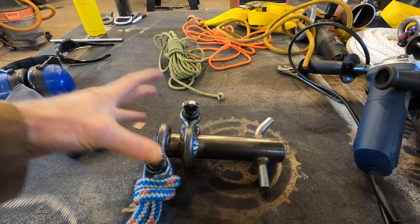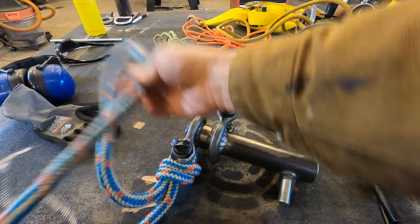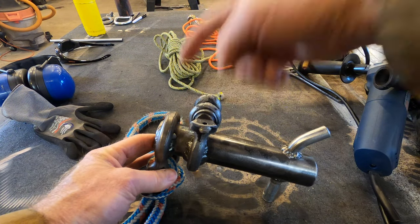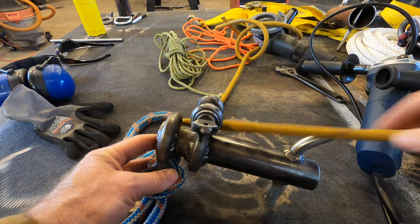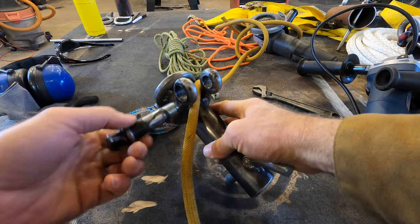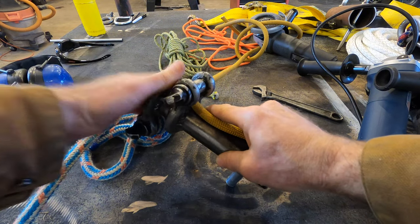A port-a-wrap basically has an attachment end on one side — this is the side you would lash to the tree, or the truck, or whatever. Then it's got the ability to guide a rope through it, and on this one you can feed it through or crack it open and do a midline rope attachment, so if you didn't have the end of your rope you could just slide it in there.